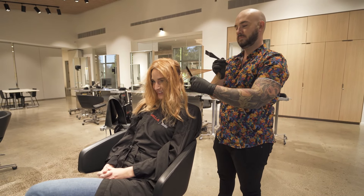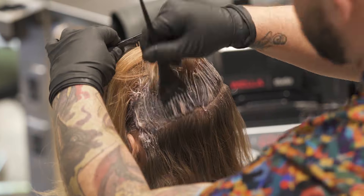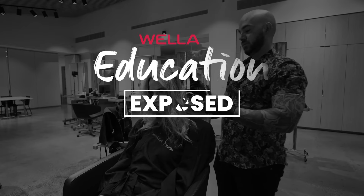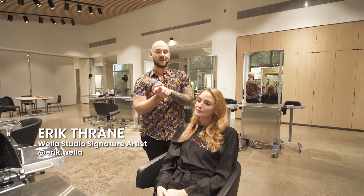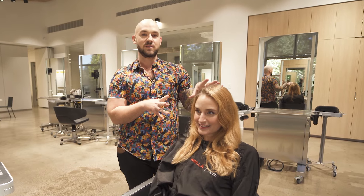This is my first time doing a redhead. I'm just kidding. Hey everyone, my name is Eric Thrain, and I am here today with Brie. We're going to do a big transformation.